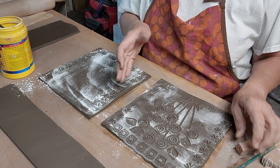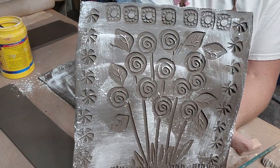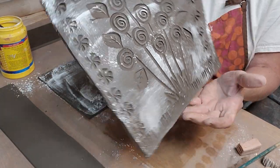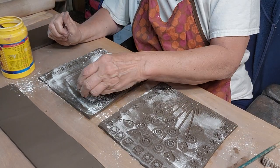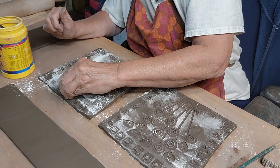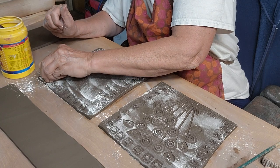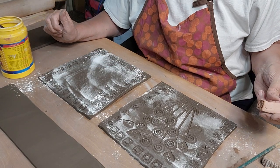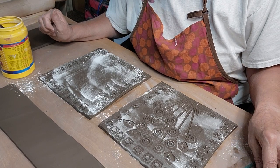Yeah, that looks good - there we go, so that'll be the front. And then I'm going to bring this design along to the back so I can tie the front into the back.